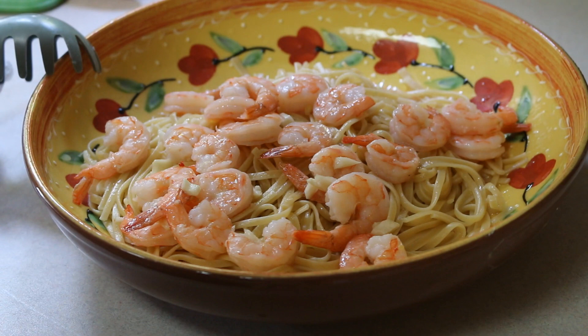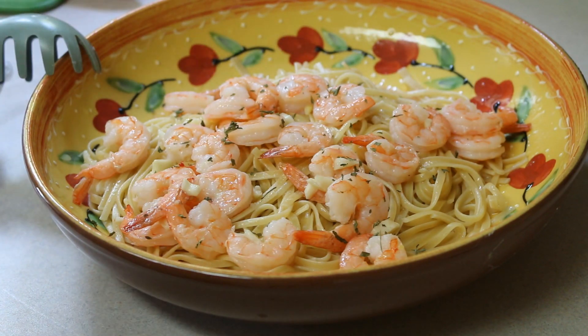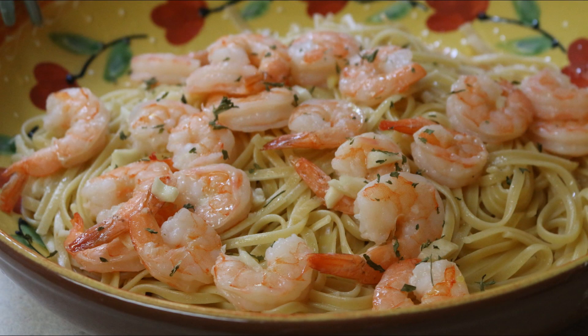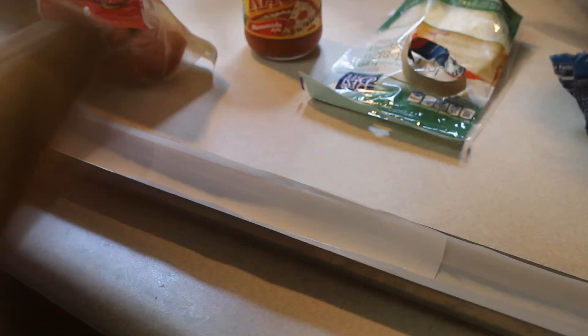The beautiful thing is that a portion of each purchase goes towards helping a family in need — one in every six GoSun stoves are made available to a family in need. Here is our end product with the shrimp cooked perfectly, and we really enjoyed this for lunch.